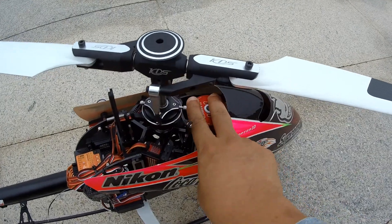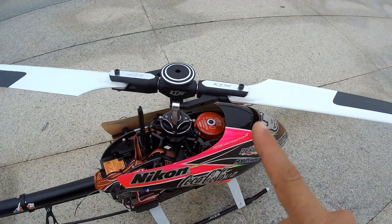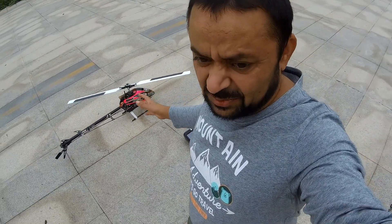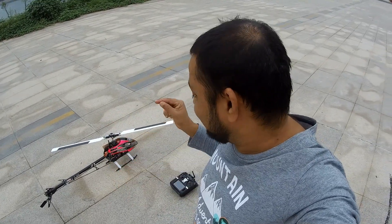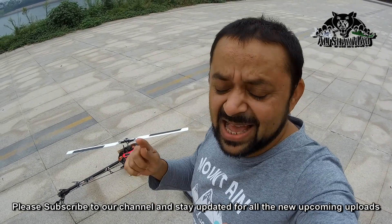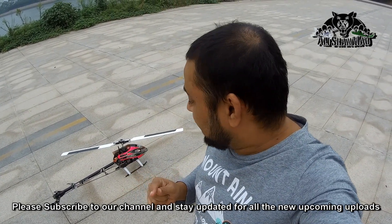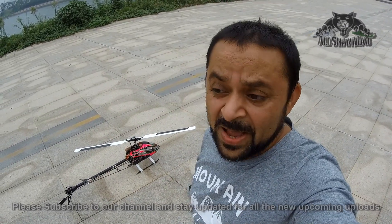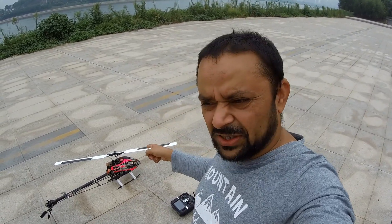Motor is still hot. This is not the blade size problem or the gear teeth problem — the number of teeth in the gear. This is definitely the problem of motor timing. In the ESC, I have to set the right motor timing. That means I have to spend more money to buy that Hobbywing program card. Anyway, this helicopter is gonna stay with me for a while, so why not? Let's buy that. Let's tune the motor timing. I'll have more fun.